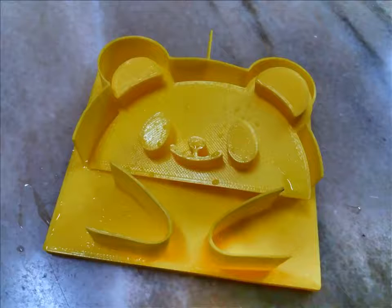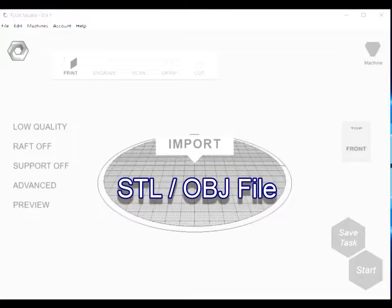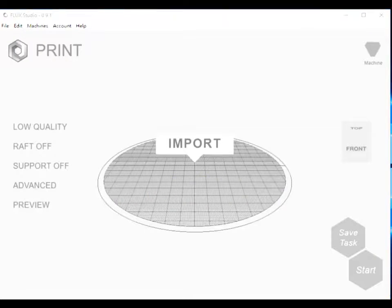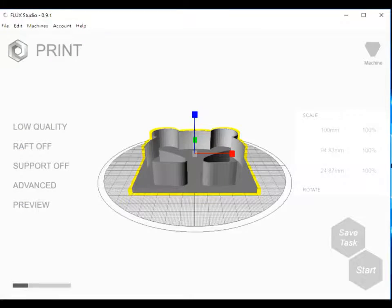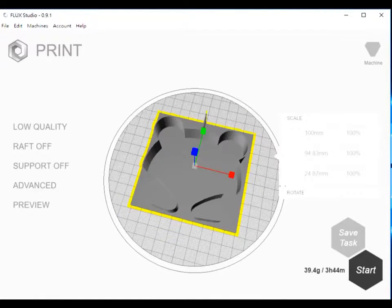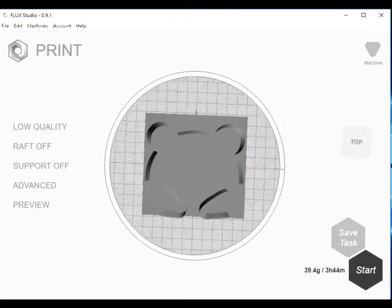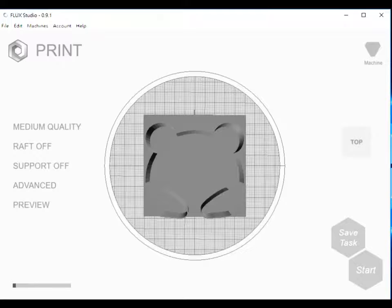I'm going to demonstrate a bread cutter. On the platform, you just import the STL file or OBJ file, so you can choose whether you want to scale it or change the parameters. From the left side, we just select the defaults — high, medium, or low — and select the medium quality.